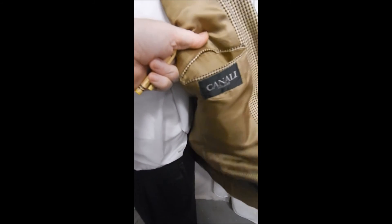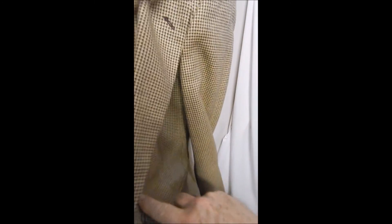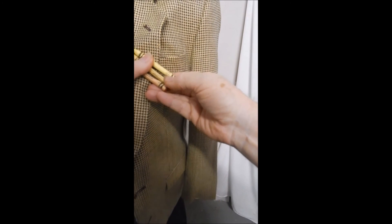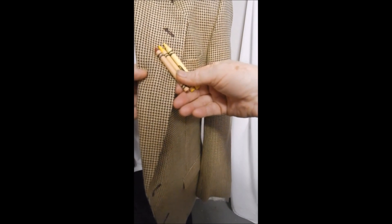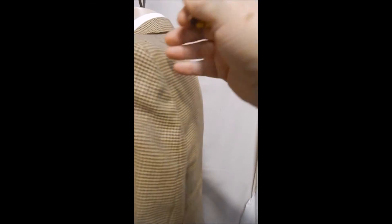Here's the Canale label — as you can see it's full satin lined and 100% wool. For a color match, one is canary, one is regular, and this is the brown, to give you an idea. It's a beautiful stitch, nice and clean, and looks great.